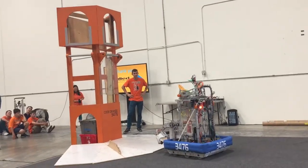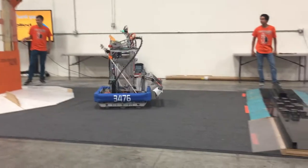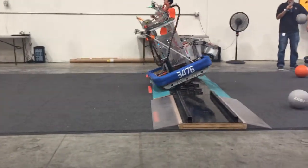As you can see, this robot is at its best this season. The defenses are very challenging and very tough on the robot.